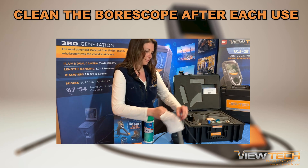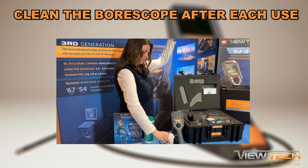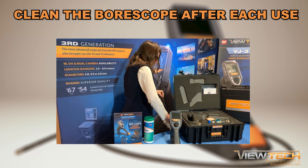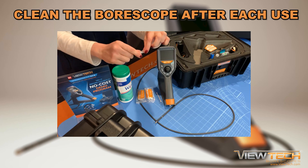After every use, we recommend cleaning the video boroscope. Start by wiping down the insertion tube with a Clorox wipe, followed by drying it with a dust-free cloth. Next, use an alcohol crush tube to clean the lens.